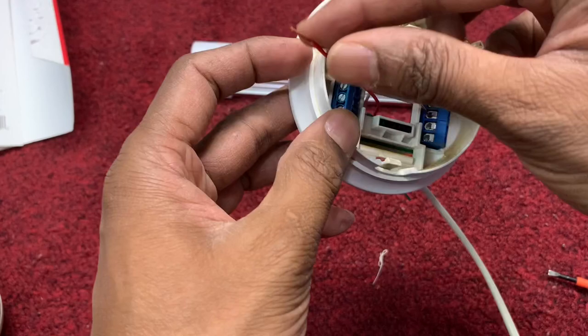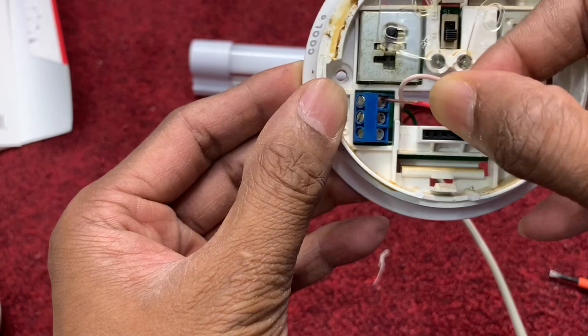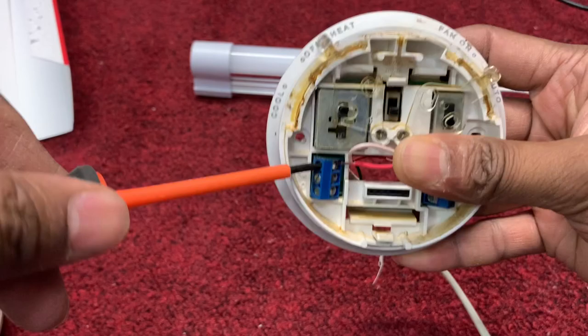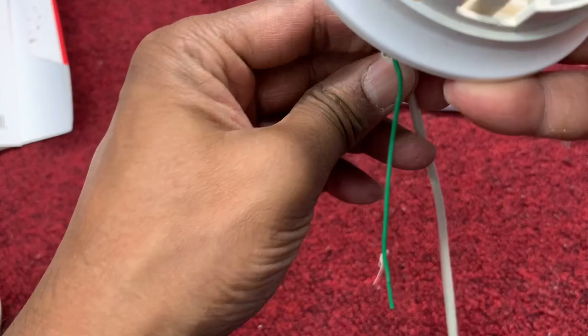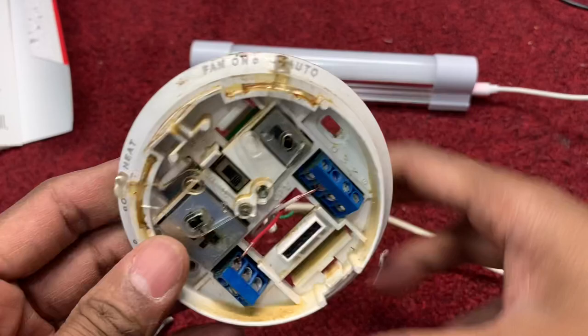White goes here — you see the W written on this portion, white goes there. And the red goes here — you see the red terminal on the right side, red goes there. Connect it and press a little bit down. White down, all going down. Make sure the green is kept away from both sides. Now all done.